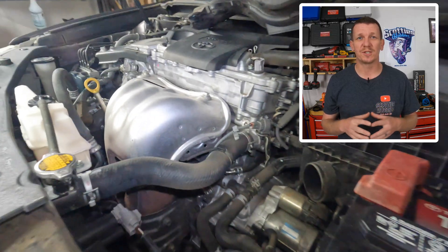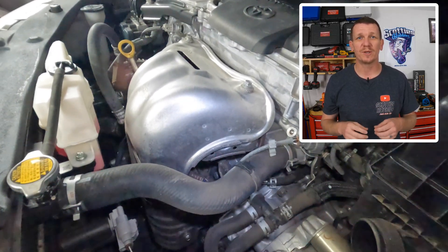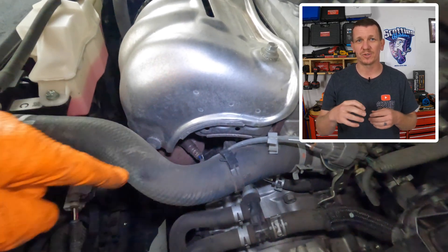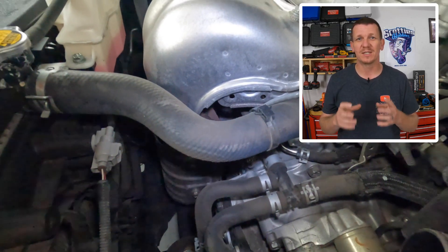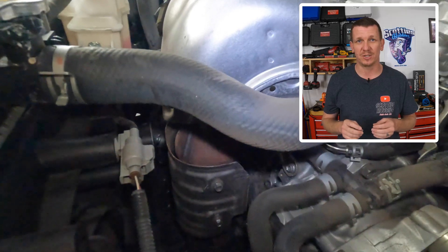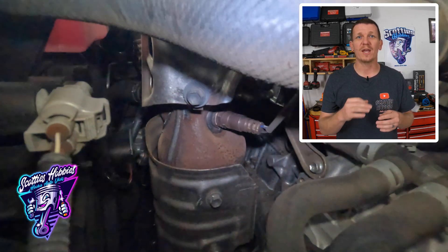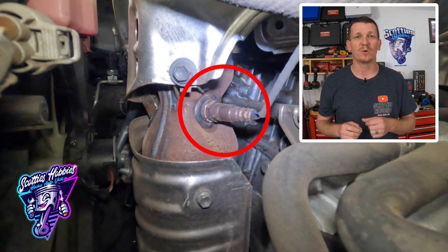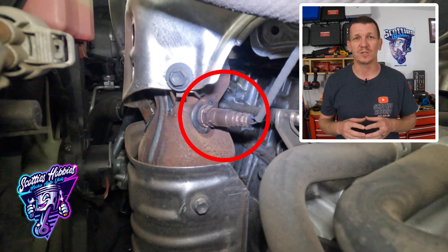Real easy to get to and real easy to service if you need to. I did remove the snorkel between the air filter cleaner housing and the radiator support — there's a little snorkel right there set off to the side — to get better access to this oxygen sensor, located right under the exhaust manifold just before the catalytic converter.